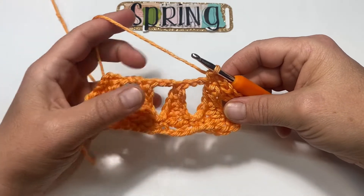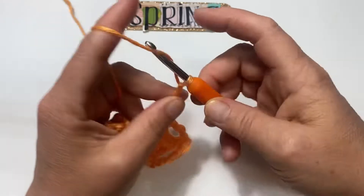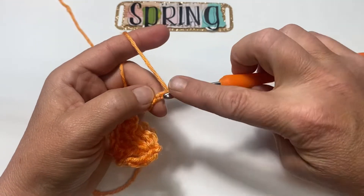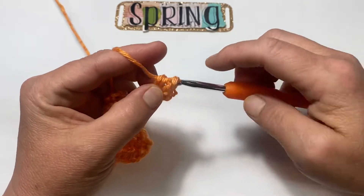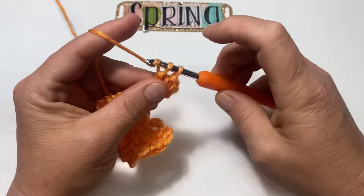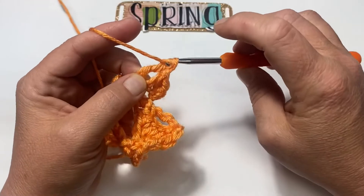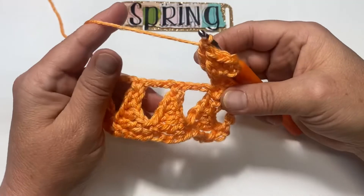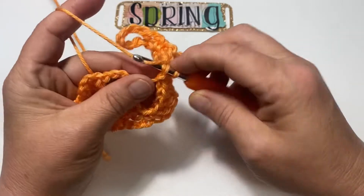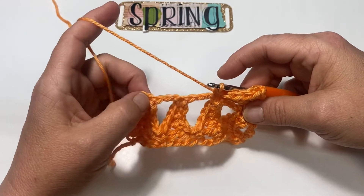Chain 6 and repeat what we did earlier: single crochet in the third chain from your hook, half double in the next, double in the next, and treble in the last. Bring your work back up, skip this chain 3, and single crochet to the top of this point where that single crochet is. Repeat this two more times, and I'll meet up with you once you've repeated two more.